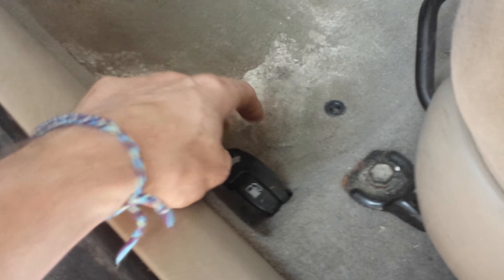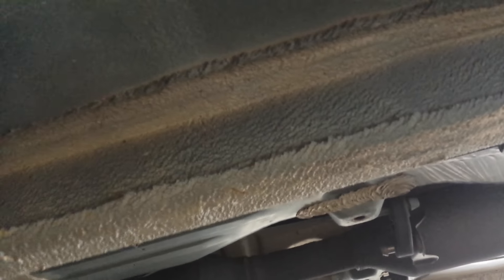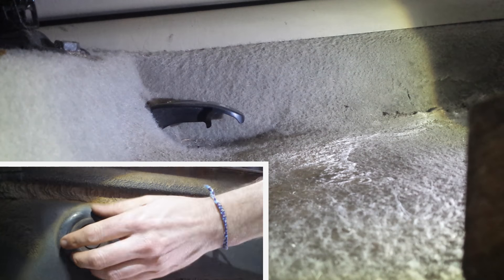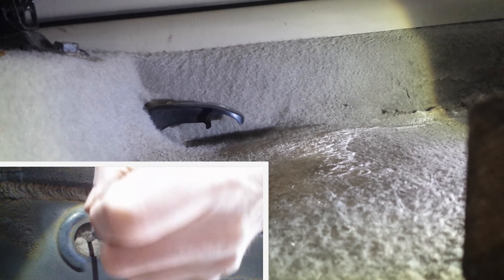Underneath, if you look underneath the car inside the frame, there is a little rubber plug on the bottom right over here. What you want to do is take that plug off and take a tool like a screwdriver — anything that can reach inside a hole.